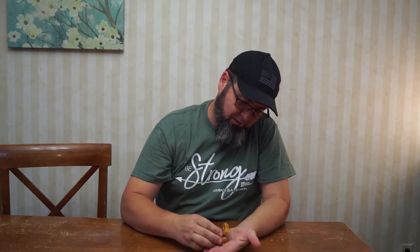They don't smell like they're going to be very strong tasting. We're going to see if Claw Hammer will make my breath taste better.